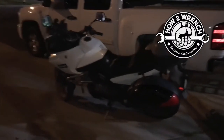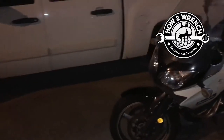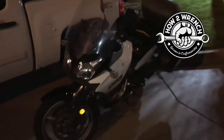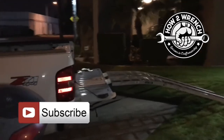I'm pretty excited — I just bought this DL650 for a thousand bucks in 2011 with a blown motor. I'm going to make myself a nice little project bike. But that's how you can get your motorcycle off your truck when you're all by yourself.